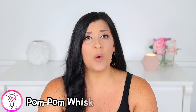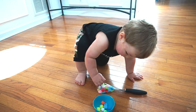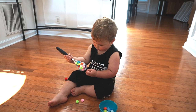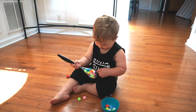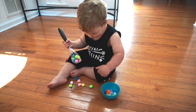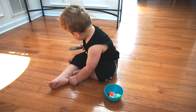Next up, we have a really simple pom-pom whisk activity. You're going to need a kitchen whisk and some small pom-poms. Fill the whisk with pom-poms and then have your child use their fingers to pick them out and place them into a bowl or container. You can also turn this into a color sorting activity using colored pieces of paper as sorting mats or different colored bowls. For the fine motor aspect, you really want to encourage them to use their fingers, but don't be afraid to just let them explore and do what they want to do.